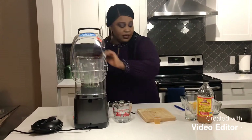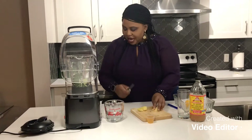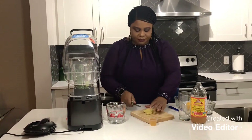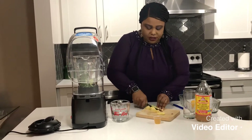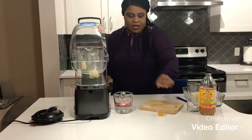My second ingredient, which I love so much, is ginger. We all know ginger is very powerful. Research has said it boosts the immune system, it's also anti-inflammatory, and it helps to detox the body. I'm going to cut my ginger into small pieces so it can go into my blender.